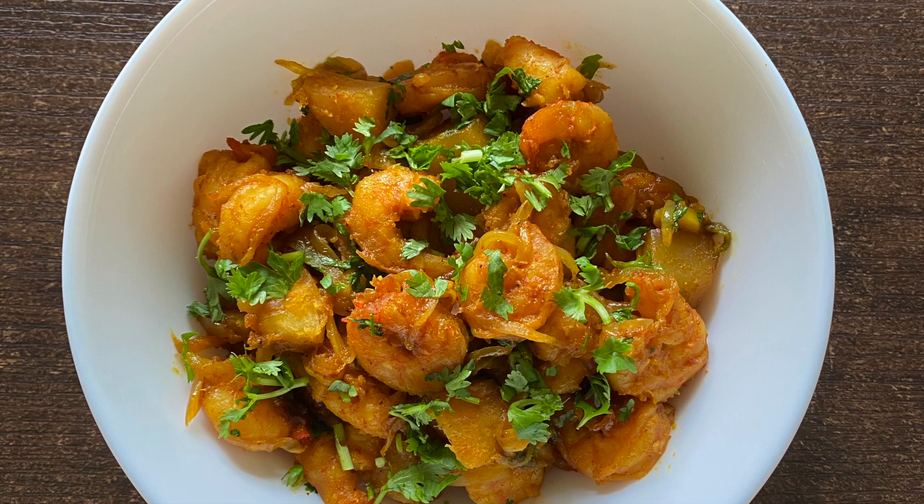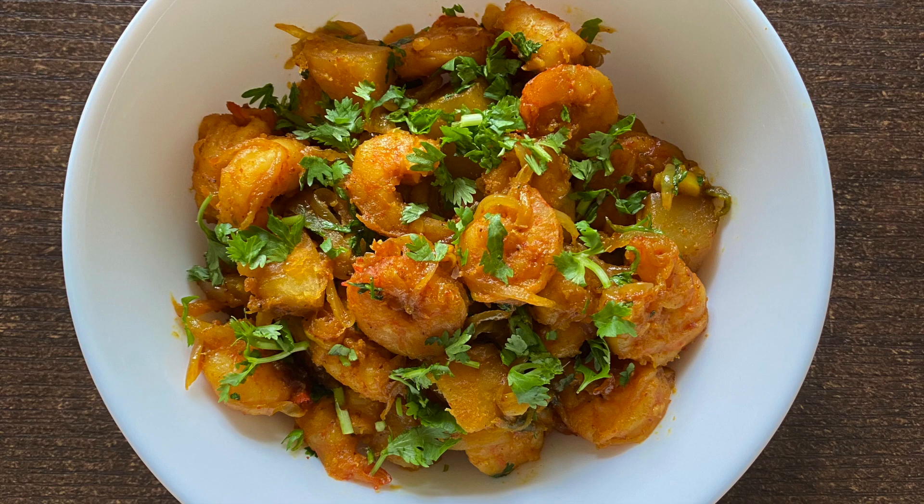So guys, this recipe can not only be used as a starter but also as a main. Not forgetting, it's amazingly delicious too. So like, subscribe and share on Instagram, Facebook, and especially YouTube. Not forgetting to give your feedback as well. Bye-bye guys, see you again.